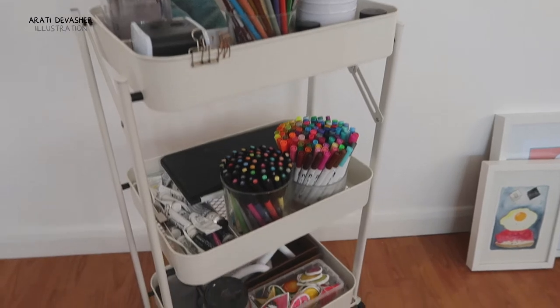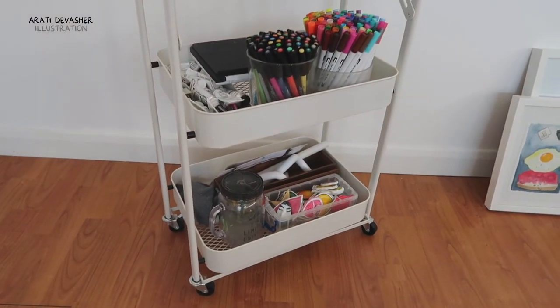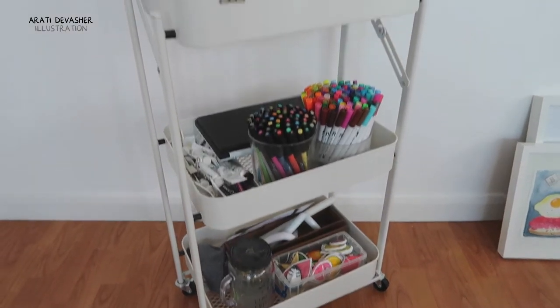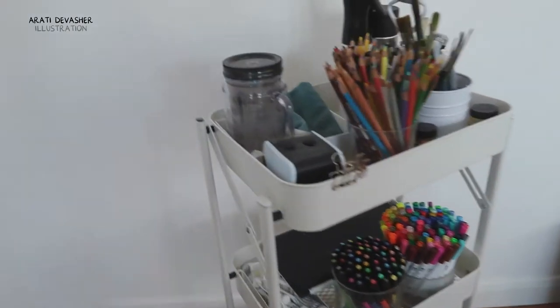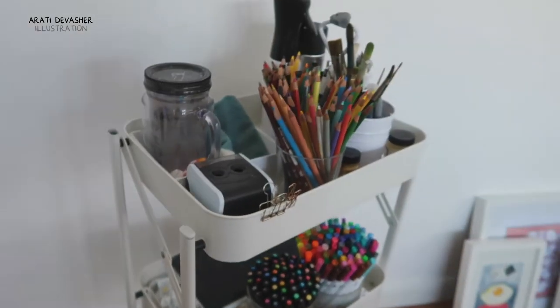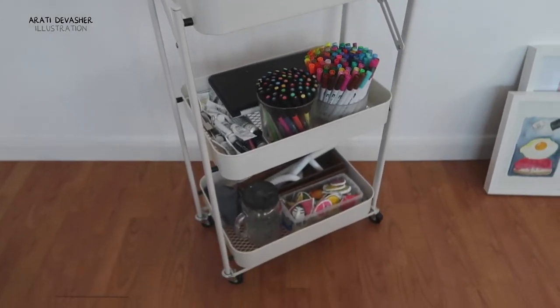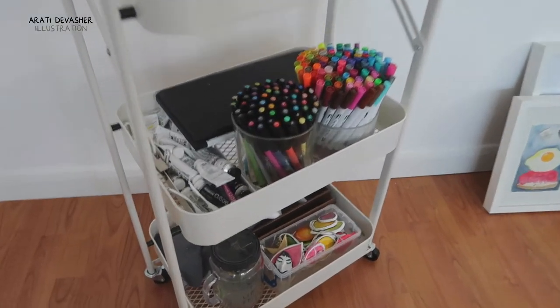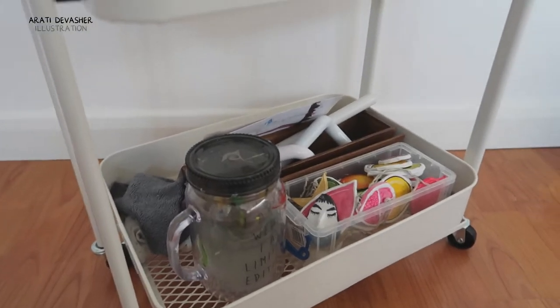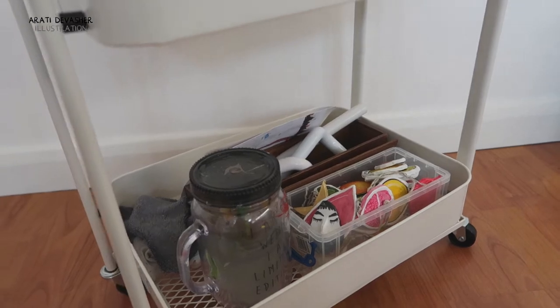This is the trolley in which I keep my art materials — my art cart. There are just three shelves and as you can see, it is foldable. This thing folds up, everything goes flat and you can store it really, really easily. Now I don't have very much in the bottom two slots because I never really reach down here to get anything. It's just mostly a holding zone for random stuff.